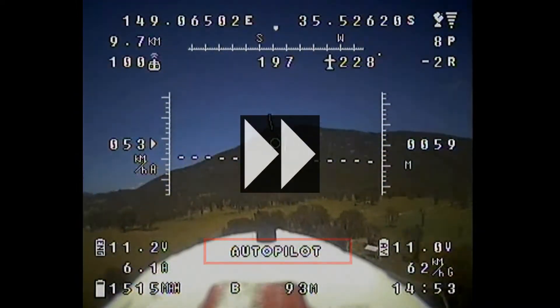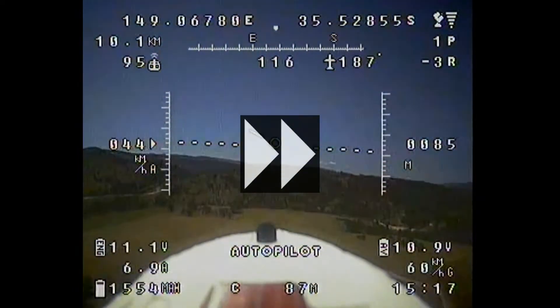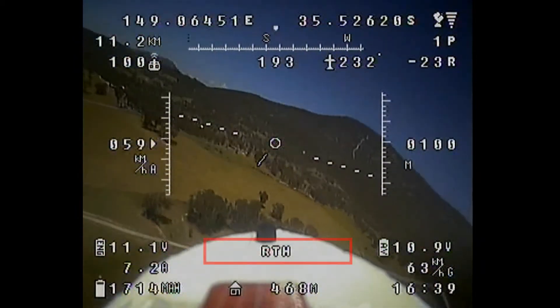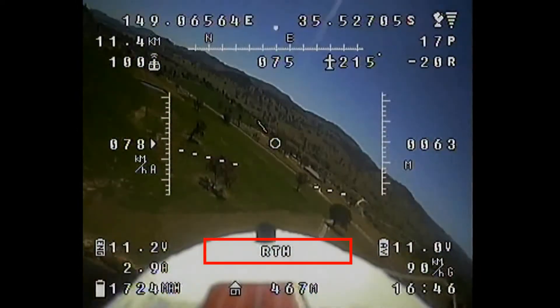I go through the whole autopilot cycle but I'll just fast forward through it. You can set specific altitudes for each of the waypoints — I don't tend to use it much, but it's nice to know that it's working as it should. Next I test the return-to-home function, which is pretty well self-explanatory.